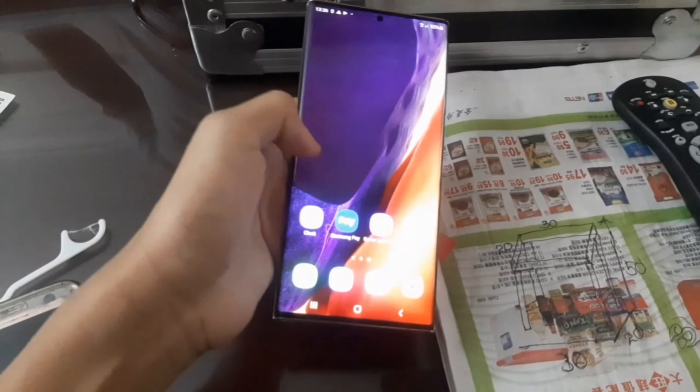The phone unlocks with ultrasonic fingerprint and face scanning technology. The ultrasonic fingerprint sensing is definitely one of the fastest I've ever seen — you just need to tap on it lightly and it unlocks. My personal Galaxy A30s has optical fingerprint unlocking, which is slow and buggy. The ultrasonic ones are freaking amazing in comparison.